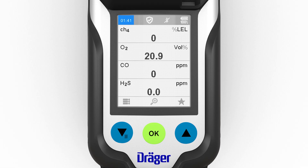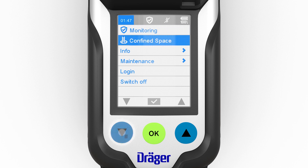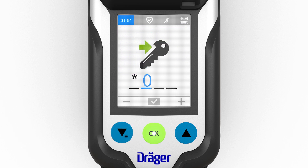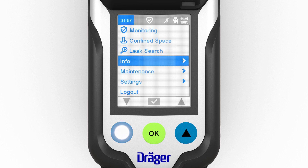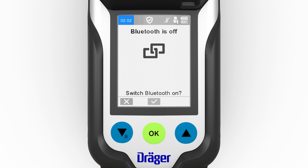Bluetooth is switched on using the following menu steps: open the menu, log in using password, open the Settings menu item, then select Bluetooth. The function can now be switched on or off.